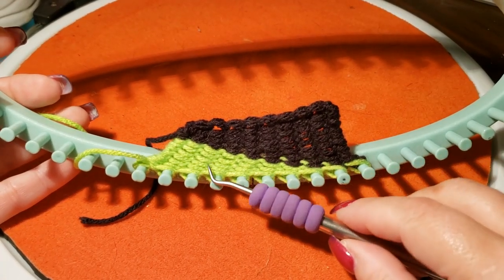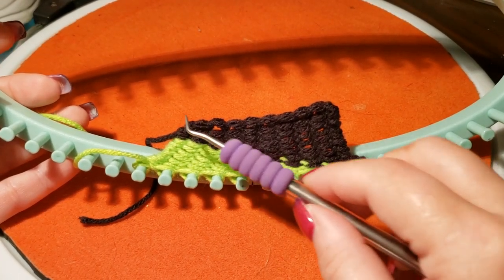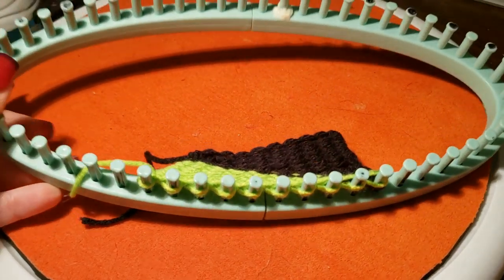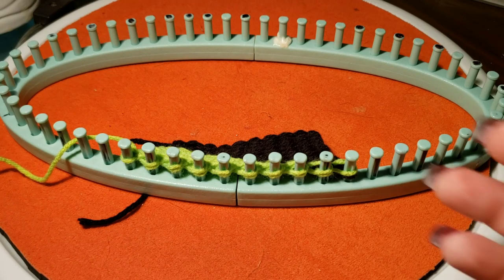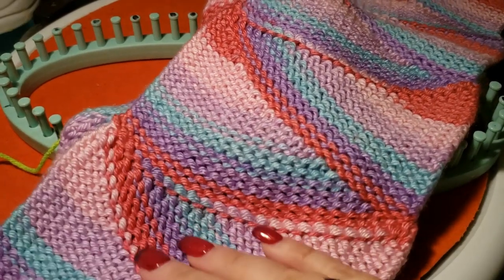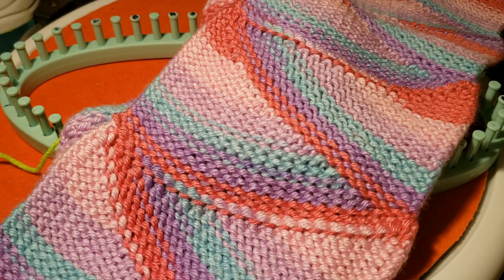This video is basically just to show you the basics of how to create those wedges. Section one, then section two — I couldn't have planned it better. If you ever have any questions, you can reach me through my Facebook group 'Love to Loom,' you're welcome to join us, or drop me an email at ilovetoloomknit@gmail.com, or message me through Facebook. Thanks for joining me today, gang — I love you all, happy looming!